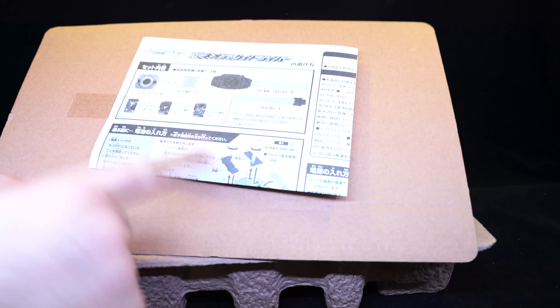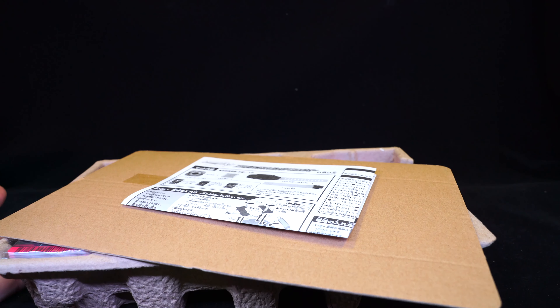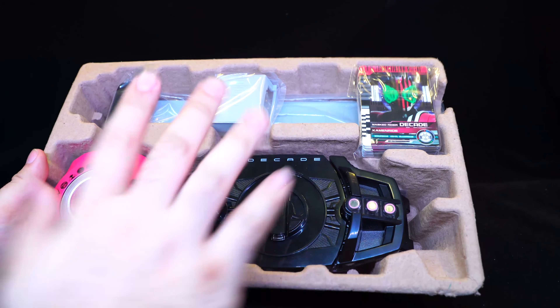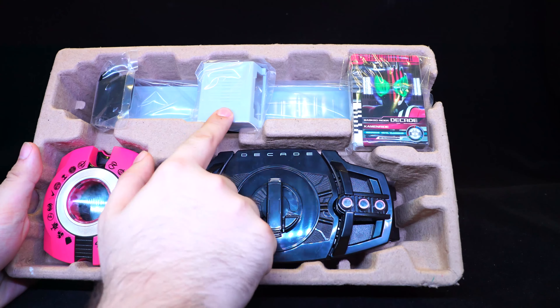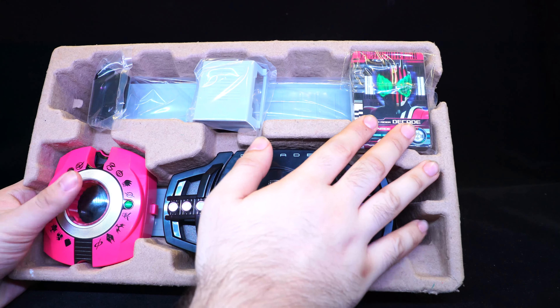Top tray with the instructions taped to the side. We're not going to look at this because we all know how to play with the DX Decadriver by now. All these other components have baggies. You've got the belt, the buckle, the back piece, the extra belt lining, and of course all of the cards in this little baggie.